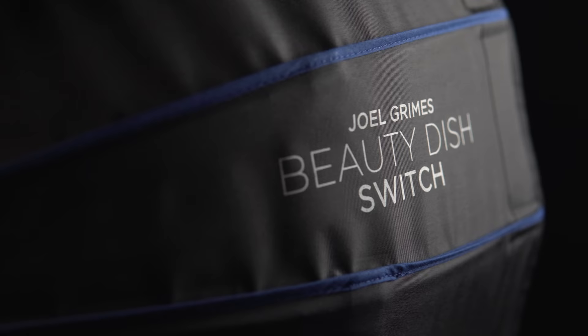So I kept approaching Westcott and I said, hey, when are you going to build a collapsible travel beauty dish? Well, I kind of wore them down and eventually they said, all right, we'll make one but you help design it.